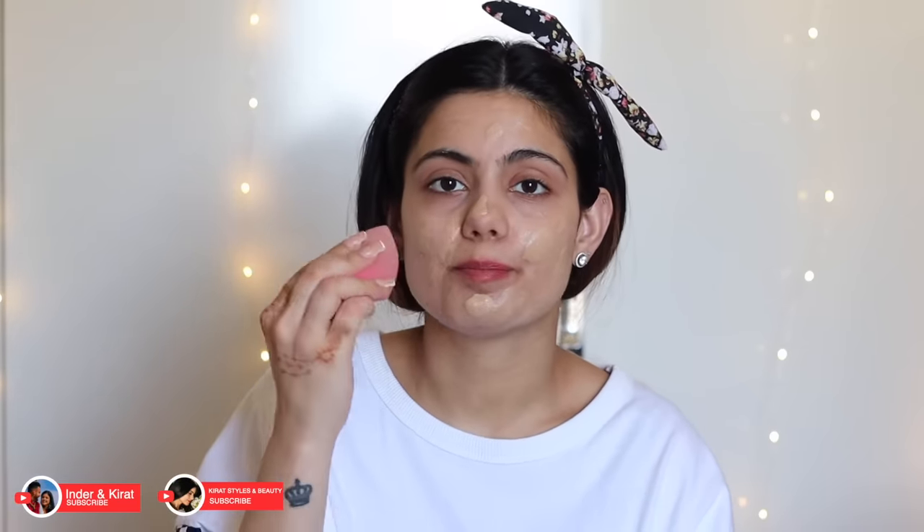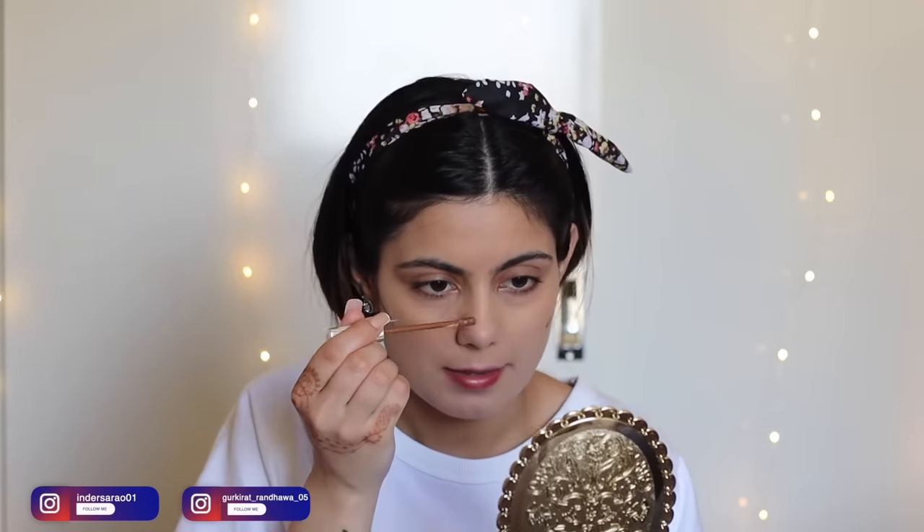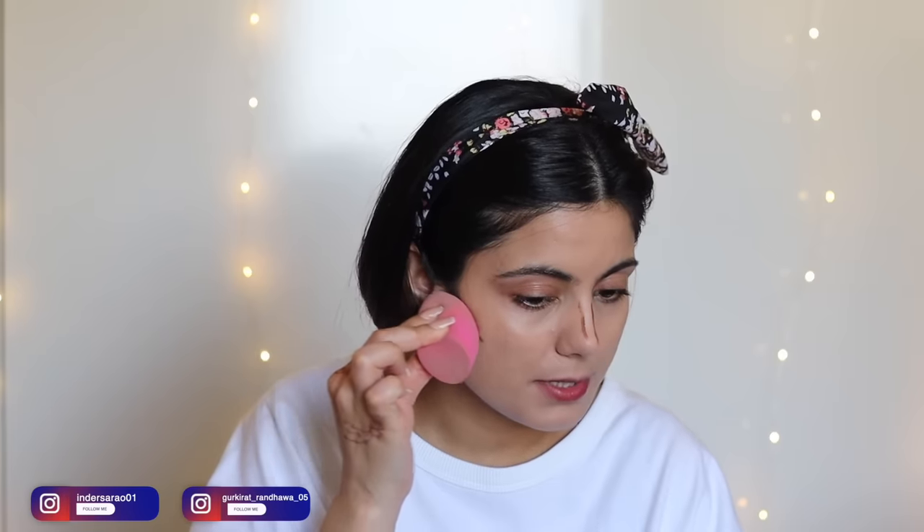Now I'm taking a damp beauty sponge and blending my foundation. Once done, I'm moving on to cream contouring using the L'Oreal Paris Perfect Match Concealer in a darker shade. I'm taking the same beauty sponge to blend it, being precise and blending only where I've applied it — not moving the product around.